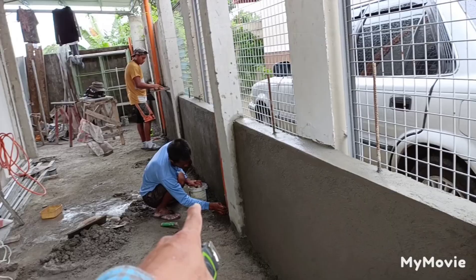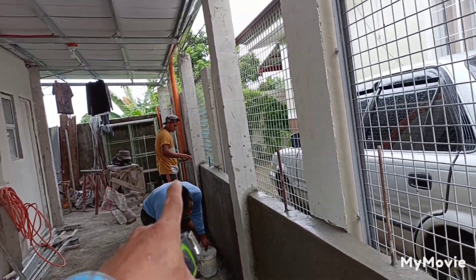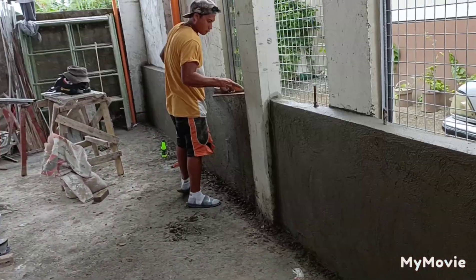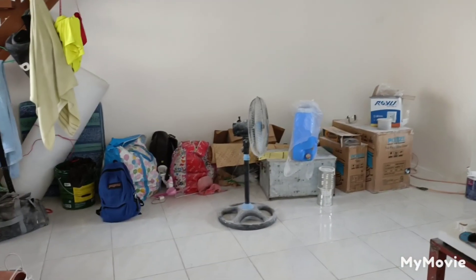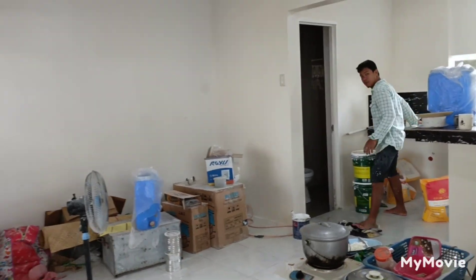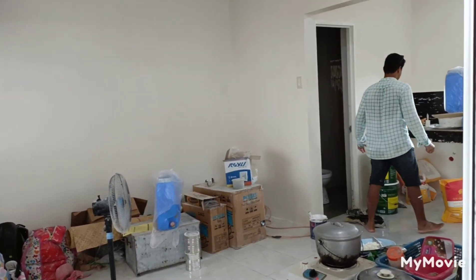So, binanatan ni boss Dunoy tsaka ni boss Berdan, mga boss. Sa interior, mga boss, si boss Jeff naman yung charge. Yan. Sa painting tsaka sa electrical, mga boss. Thank you.